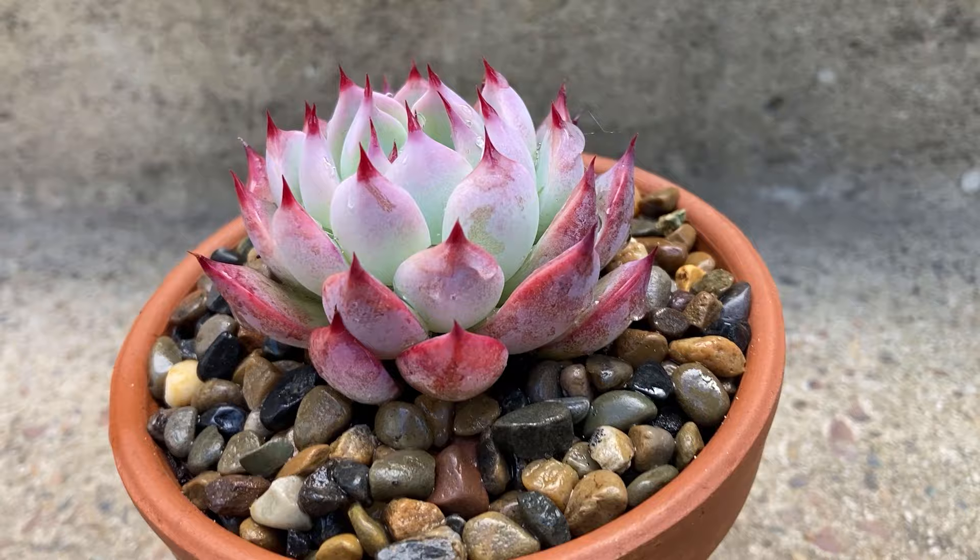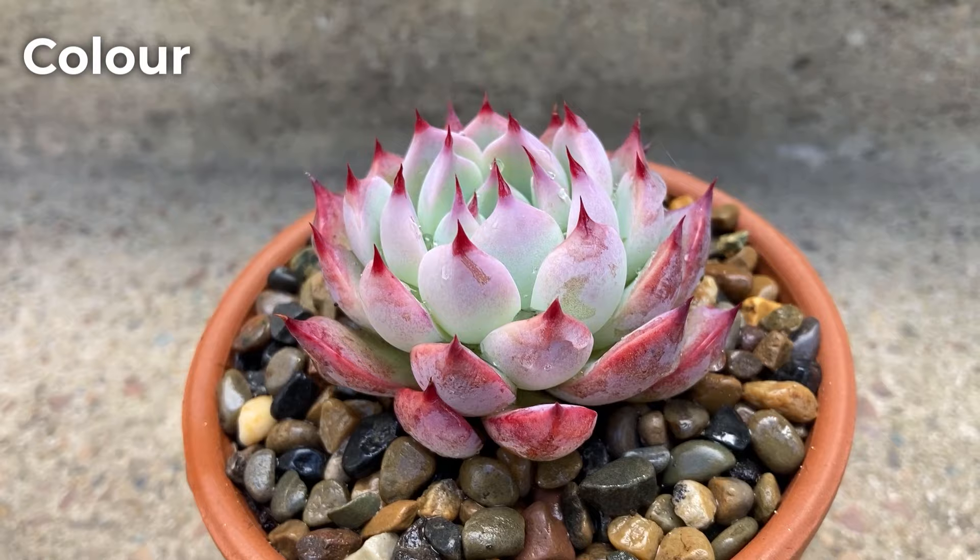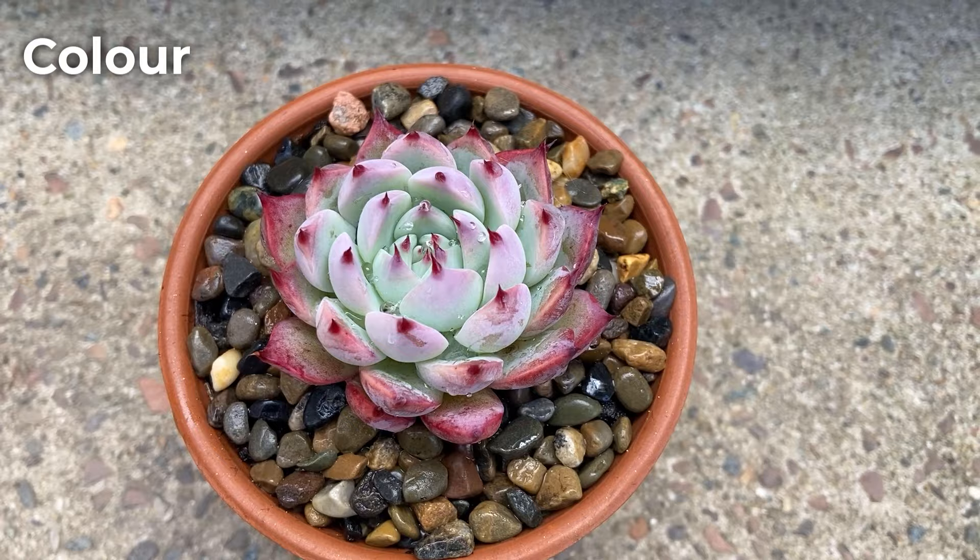The colour can change throughout the year based on seasons, temperature, and sun exposure. It can range from light blue to light green. The tips of the leaves are pink, and when the plant is stressed, the back of the leaves also turns pink-red.